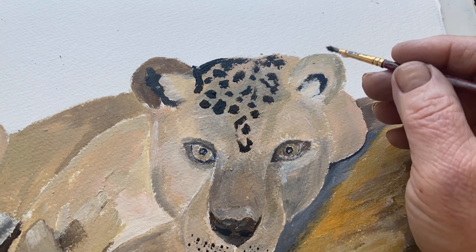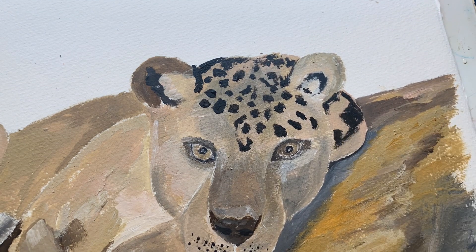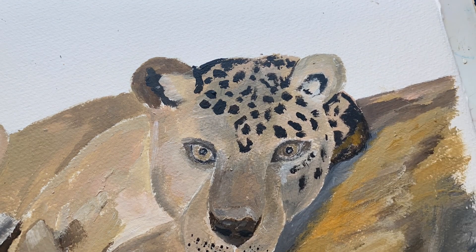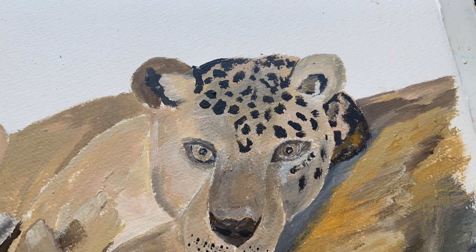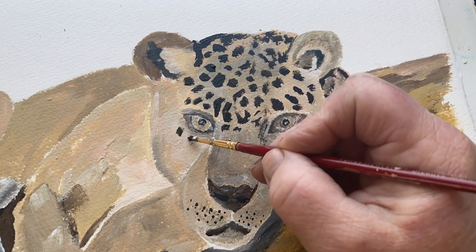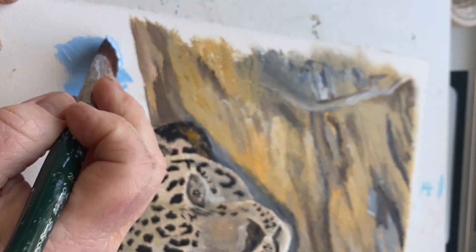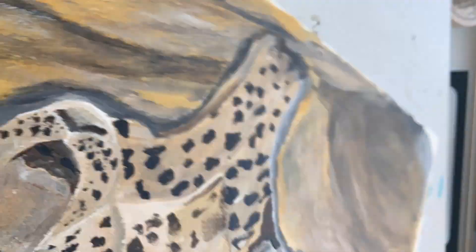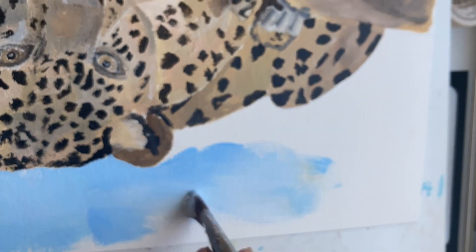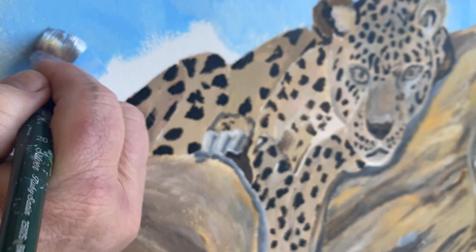Now we're going to do the spots. I have no rhyme or reason — I look at her and then I just go crazy. I put them everywhere. I do add in some of the darks, but they do not look anything like what the picture shows. I'm just giving the illusion that she's covered in a lot of spots. Then I decided brown and blue are so beautiful together, so I went ahead and just threw in a blue background at the top.